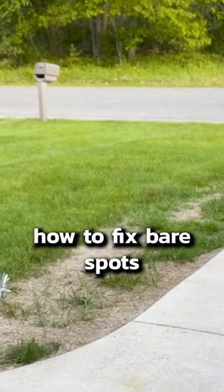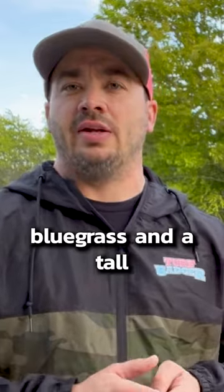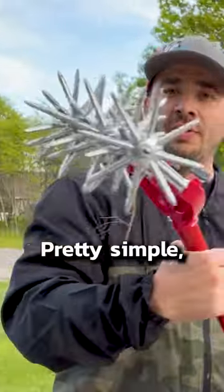I want to teach you guys how to fix bare spots in your lawn. Today I'm using a Kentucky bluegrass and a tall fescue mix. I'm going to use a tool called the garden weasel — pretty simple, buy it off Amazon.